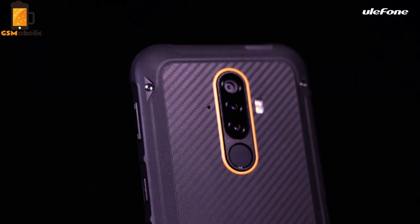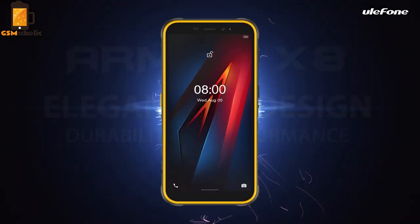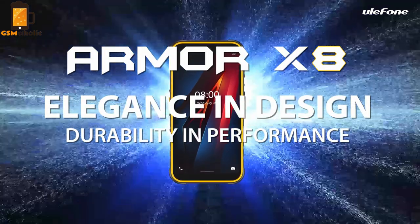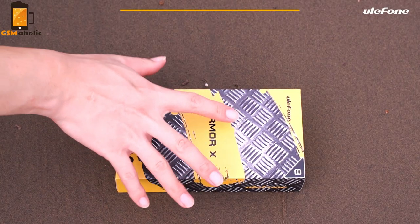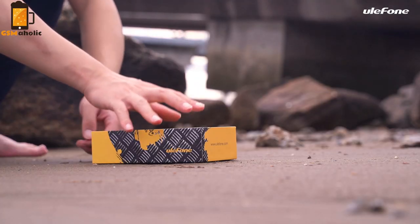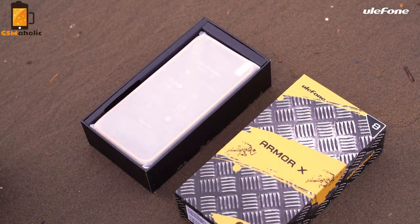Hello guys, here is Johnny from GSM Mohovic. The Chinese company Olufone is known for the production of resistant and affordable smartphones, and the company's latest product is called Armor X8. Today we have an unboxing and introduction of the new Armor X8.